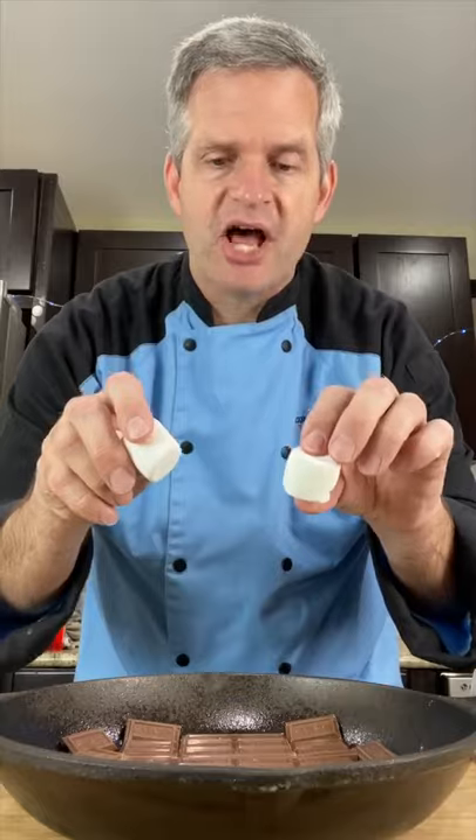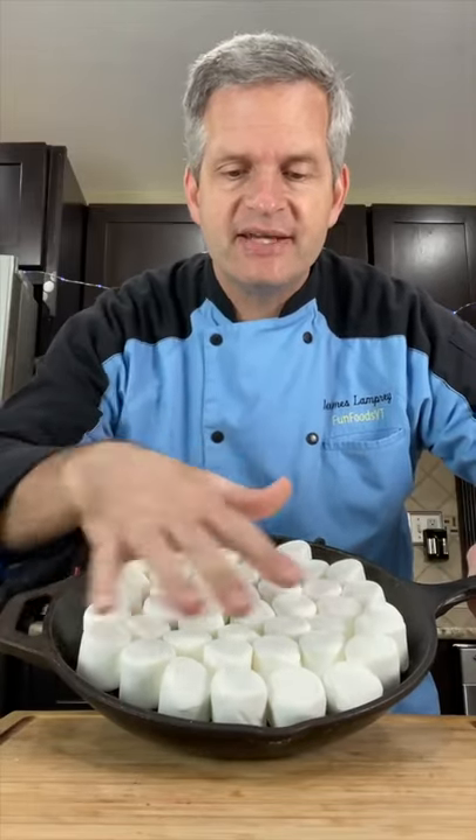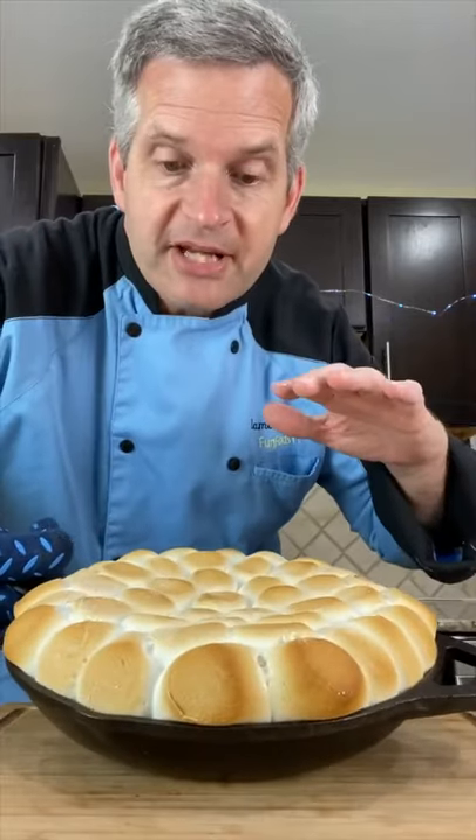Now take some marshmallows and put them on top of the chocolate. You can use mini ones if you like. Put this in the oven at 400 degrees until it browns on the top. After 12 to 14 minutes pull it out of the oven and it should be nice and toasty.